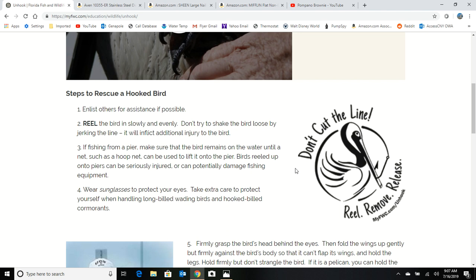When you grab the beak of that pelican, try to get your fingers inside of his mouth so his mouth is open a little bit. Because if you grab his bill all the way around, he's not going to be able to breathe — you could kill him. So put your fingers inside his beak; it won't hurt you a bit. Then you can concentrate on cutting the line off.